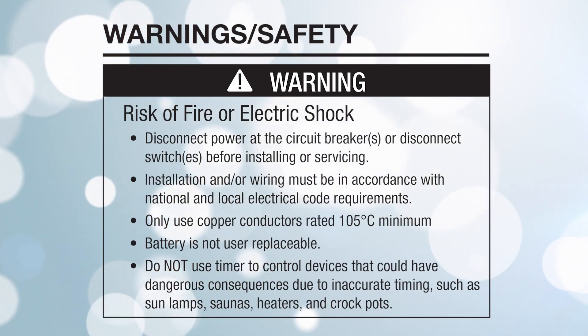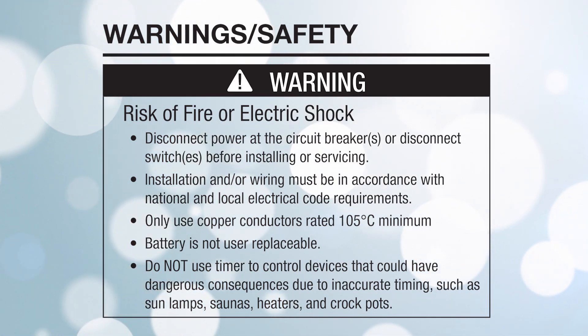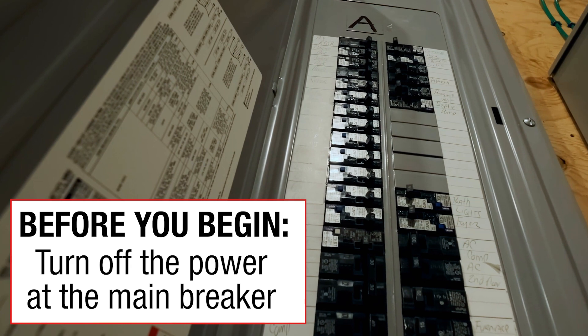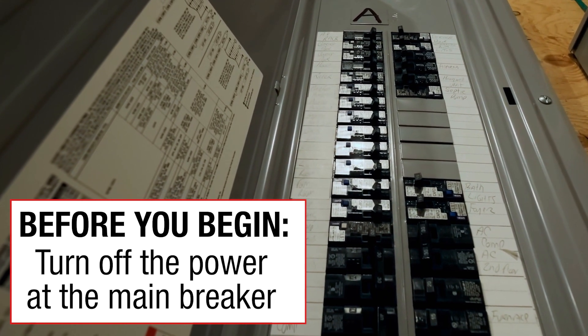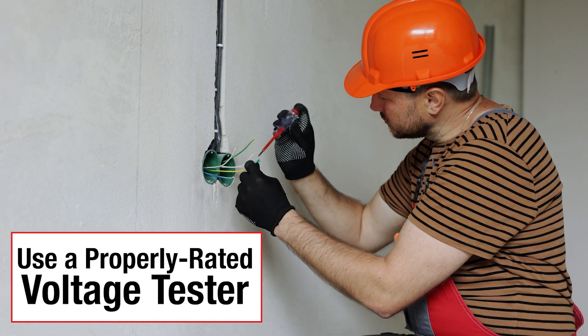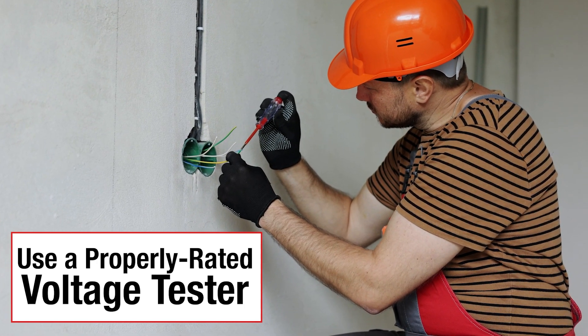Remember to always follow basic safety precautions when installing and operating this product and associated equipment. Before you begin, turn off the power at the main breaker or fuse box. Use a properly rated voltage tester on each wire to confirm it is de-energized before proceeding.